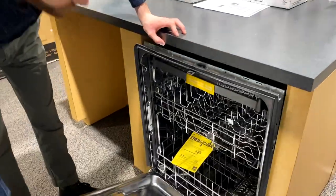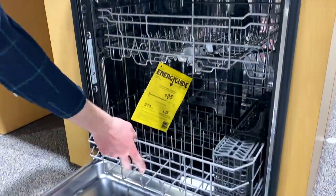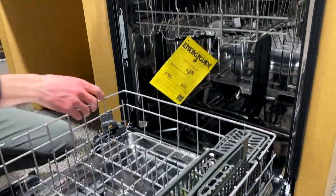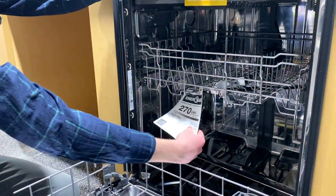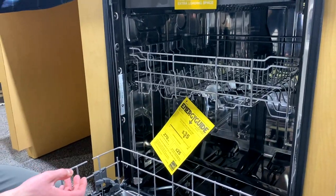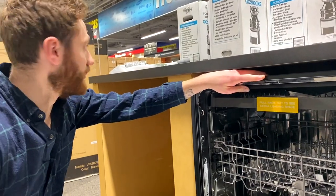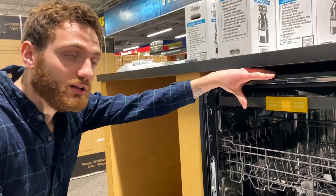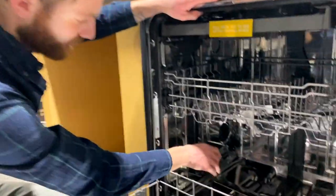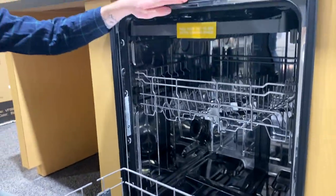The reason you might want to use those cycles is that the stainless steel tub on a dishwasher is fantastic, but it's not going to leave the dishwasher completely dry by the end of the cycle. Stainless steel tubs are great for heating, noise reduction, and smell. At the end of a cycle, there will be residual water — just open up the door, let the air come in.